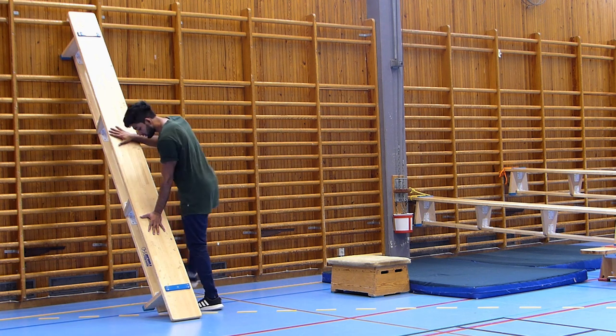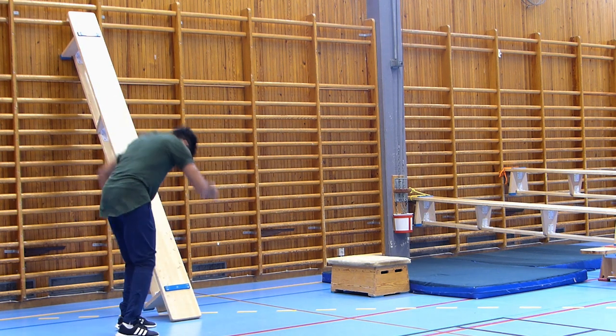Don't just try the trick one time and think you've got it. If you are new to movement, training, and parkour, try it a lot of times until you really get it right. You can almost feel it in your body — when you can do the trick without any problem every single time, then you can move to the next step.